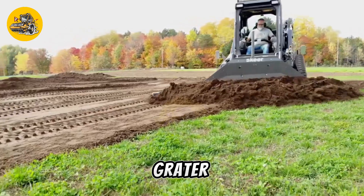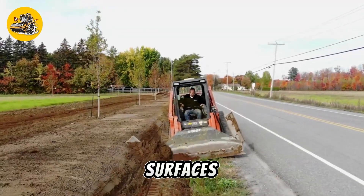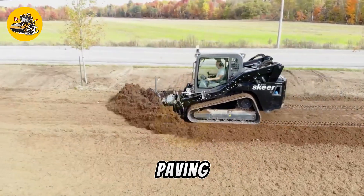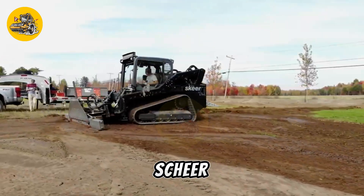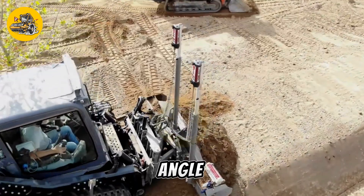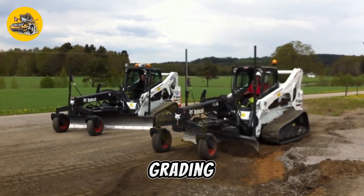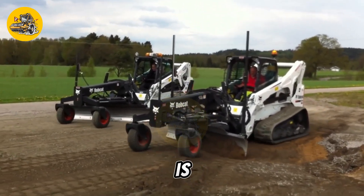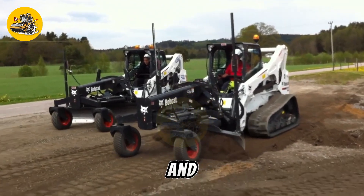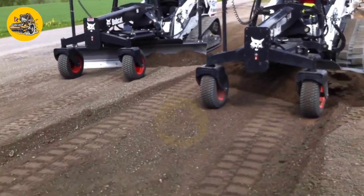The SkierPro Plus Skid Steer Grader is a versatile attachment used with skid steer loaders for grading and leveling surfaces. It is commonly used in construction, landscaping, and road maintenance to prepare surfaces for paving or to create slopes and ditches. The SkierPro Plus features a blade that can be angled and tilted to adjust the grading depth and angle, operated by the skid steer loader's hydraulic system. It includes features such as automatic blade control and laser leveling, as well as safety features to protect the operator and prevent damage to the skid steer loader.